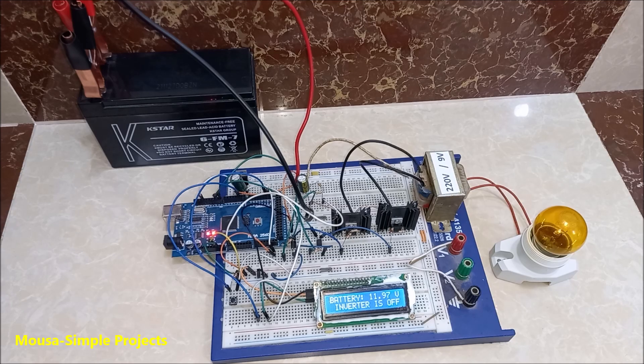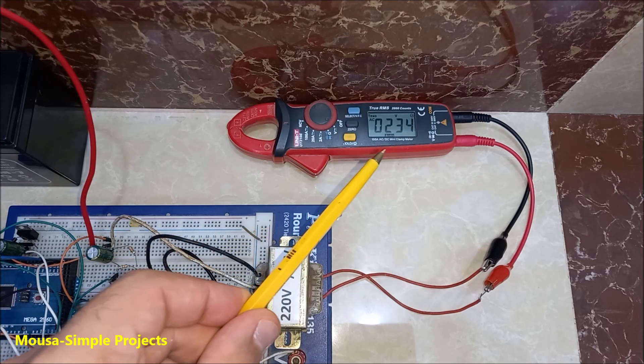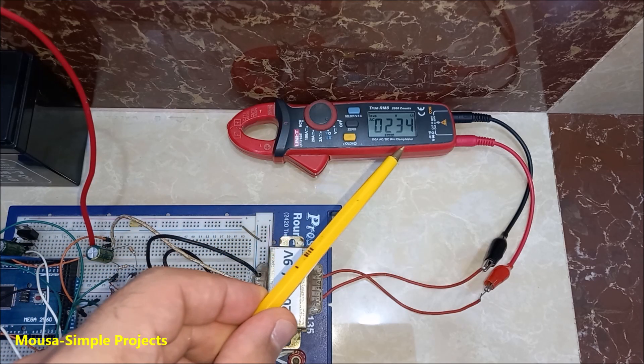At the beginning, the inverter is off. To switch it on, I have to press this button. The output voltage is 234V with a frequency of 50Hz.